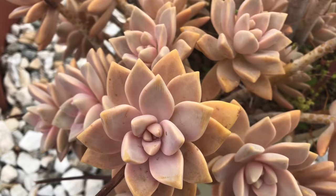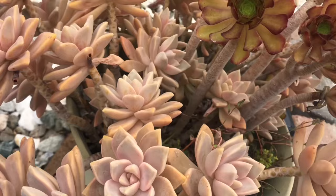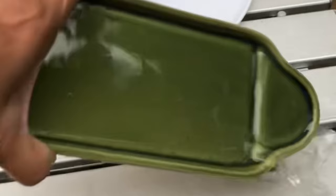Let me make this clear. Succulents love water. They love rainwater. They love to sip and keep a lot of water. But too much of it can cause them harm.